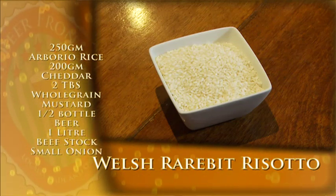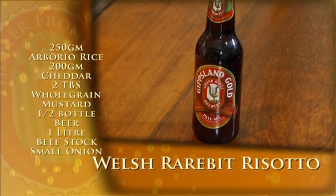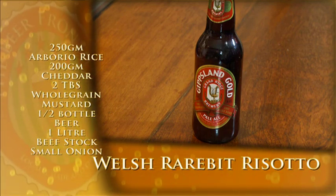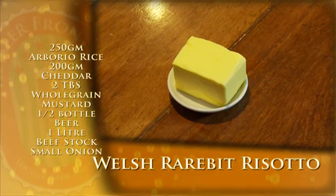For this recipe I have arborio rice, onions, beer. I chose a pale ale beer to bring a lot of bitterness into it but also to be nice and smooth. Vintage cheddar, whole grain mustard, butter and oil.